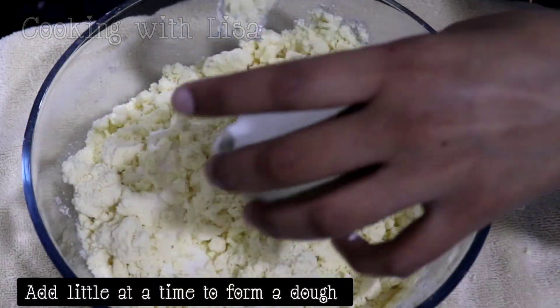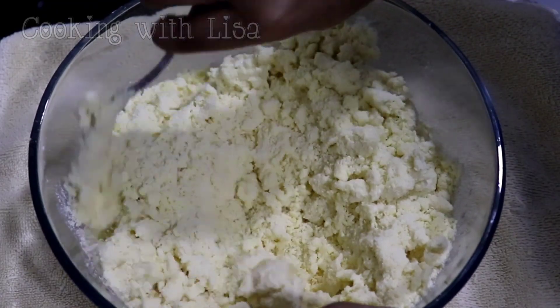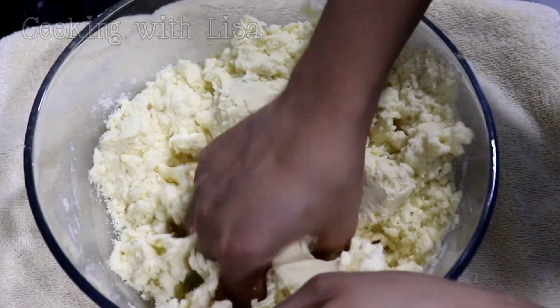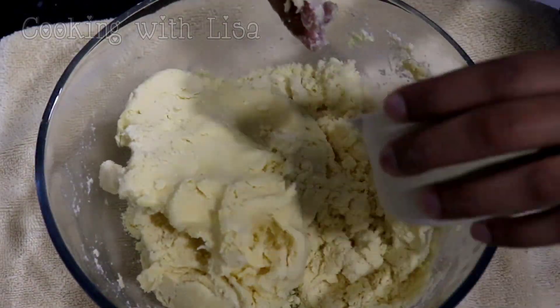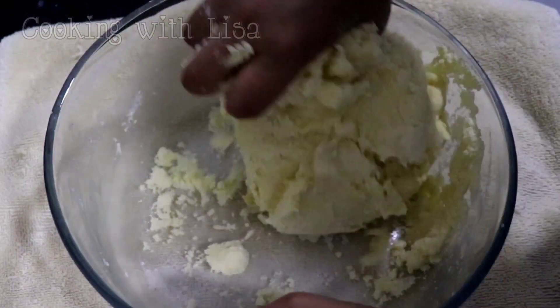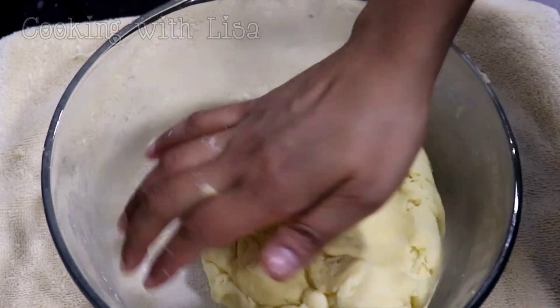This recipe also requires milk and I'm using full fat milk. Ever since I started using milk to make my pastry dough I've never went back to using water. Milk gives the dough so much more flavor than just using water. The milk has to be cold in order for your pastry to be flaky as well. Or if you choose to use water it has to be cold too.